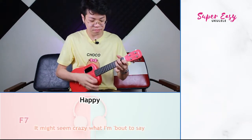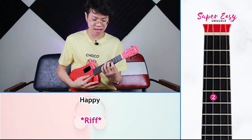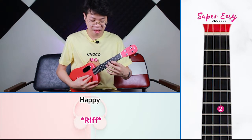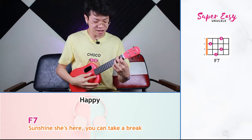So when you put them all together, it should sound like this. It might sound crazy what I am about to say. Sunshine, she is here. You can take a break.